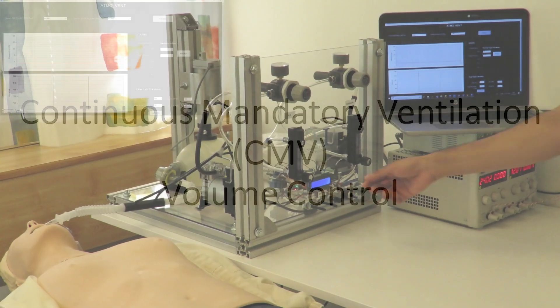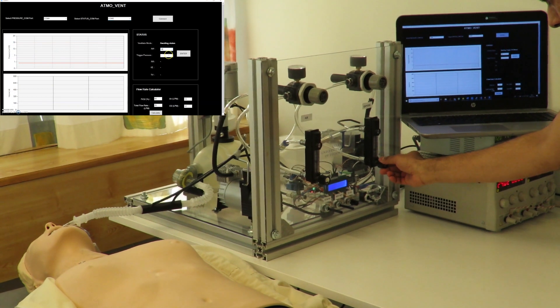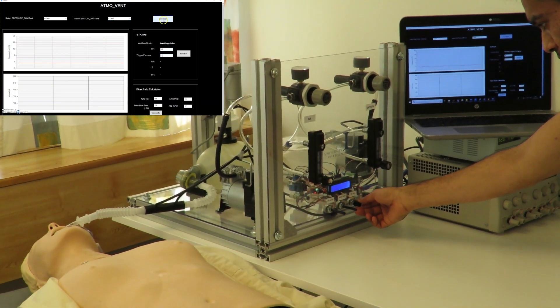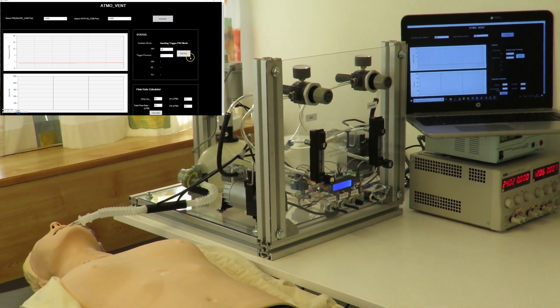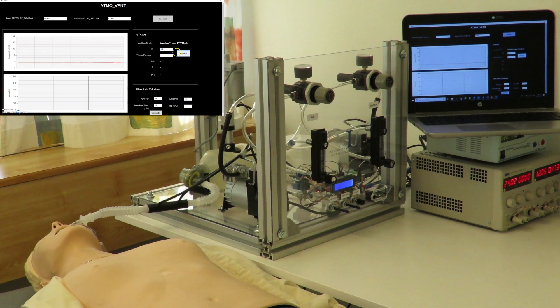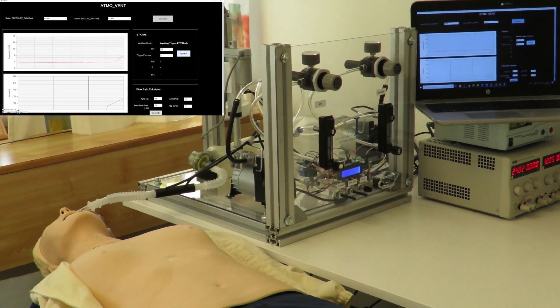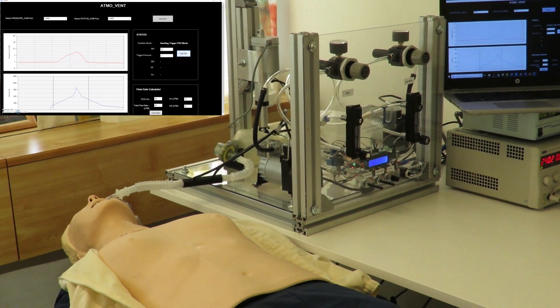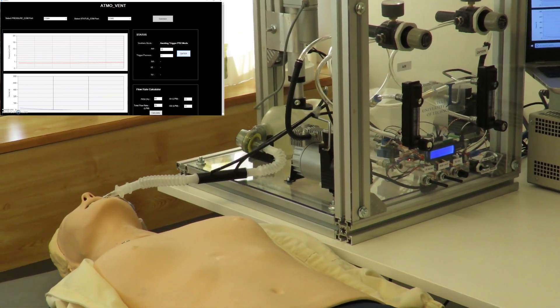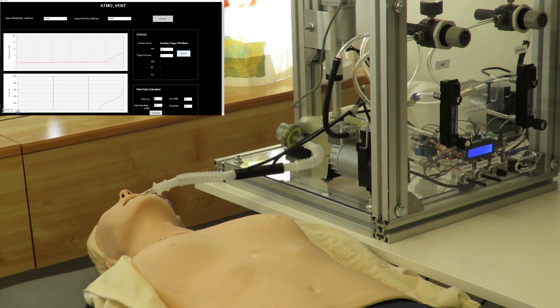The volume control continuous mandatory ventilation mode is commonly used for patients who cannot breathe on their own. Before triggering the mode with the S switch, the tidal volume, respiration rate, and the inspiration-expiration ratio are placed in the control knobs. The ventilator software then converts the inputs into stroke length and speed of the linear actuator to execute the required inhalation and exhalation process. The parameters may be varied during the process if required.